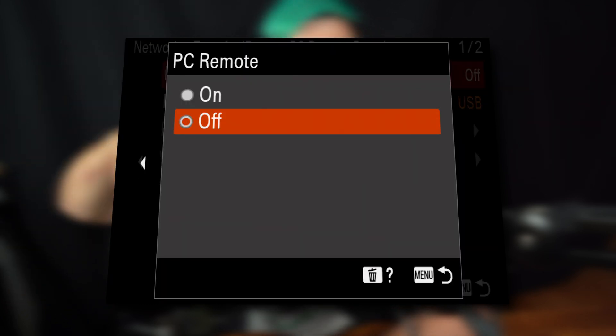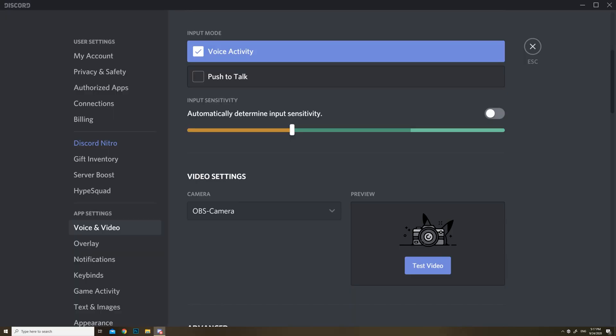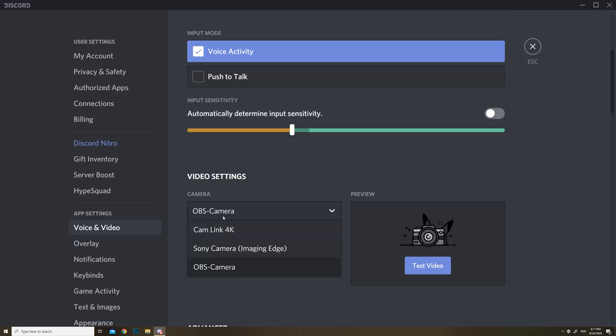We need to control the camera with our computer for this to work, and once that's done you're finished with the camera settings. You can position it so it's watching you. Assuming you've already installed the software, go into your online video conferencing system, OBS, or whatever you're using this camera as a webcam for, and go to the video settings. I'm going to demonstrate this with Discord — and yes, I changed it to dark mode just for this video.